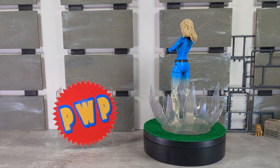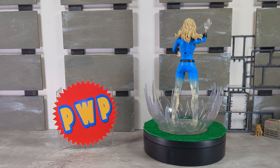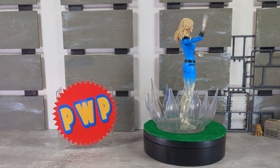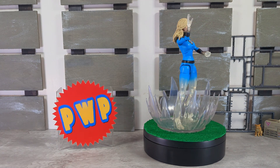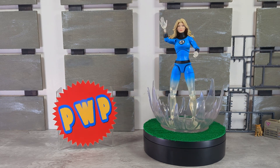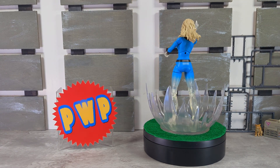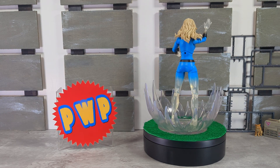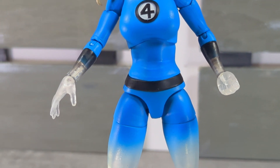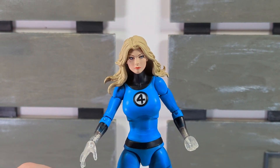As usual, Marvel Select is a 1:10 scale action figure line, and this is based on her appearance in Marvel Comics, featuring 16 points of articulation and a ton of accessories. Designed by Eamon O'Donoghue and sculpted by May Thamterana. I love that Marvel Select lets you know who did the work behind the figure. Nicely done paint by the Marvel Select team — yeah, that's on point, I like that.